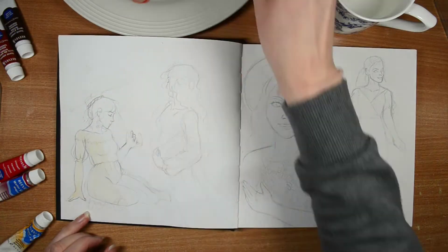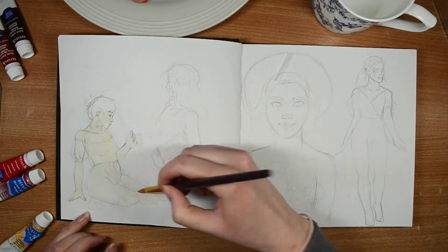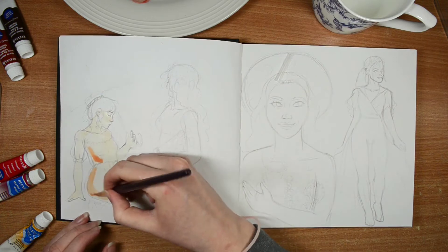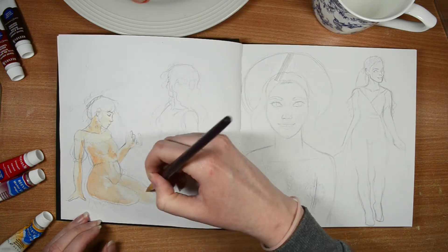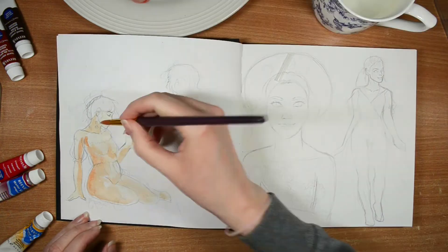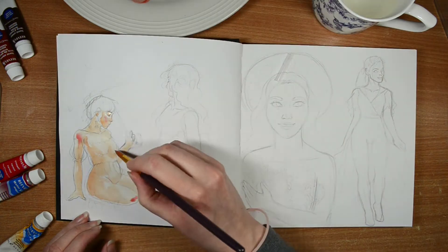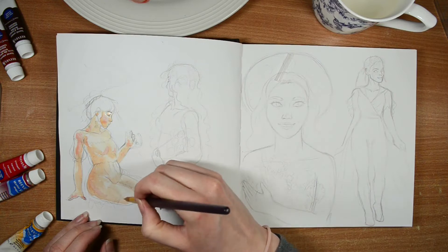Hello everyone, welcome to Toadstool House Art. I'm Adele and I have something a bit different for you today. I'm actually away this week so there's no vlog, but instead I'm doing the very first drawing video on my channel. This is new — I actually drew this quite a while ago, at some point last year.